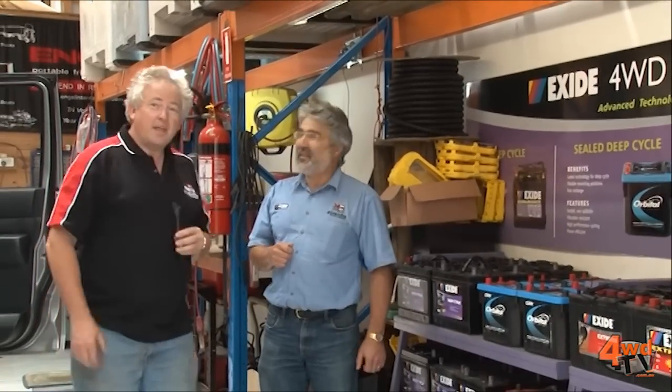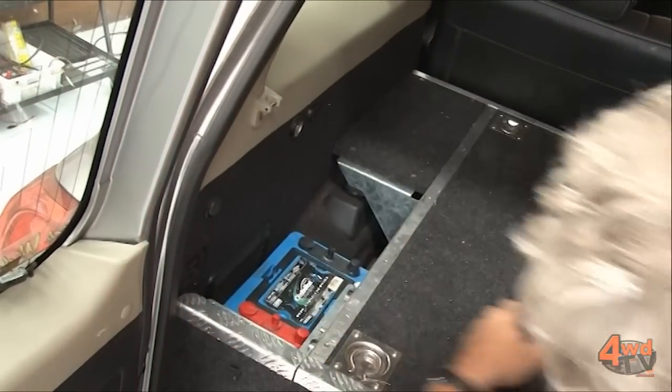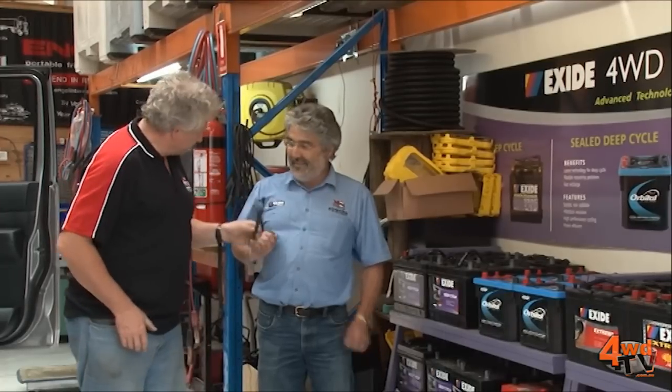G'day there. Alan Johnson here from Piranha Off-Road Products with Mr Dennis Dwyer. Our discussion now is about batteries specifically. What's happened over the last few years is that some new technologies have become available which typically were not available five or six years ago. Dennis is our battery expert, so I'd like to hand over to him to tell us a little bit about what's happening in batteries, specifically with the three major choices that the four-wheel driver has when looking at auxiliary batteries in their four-wheel drive.